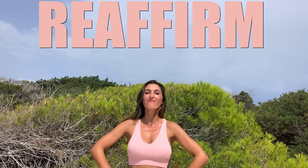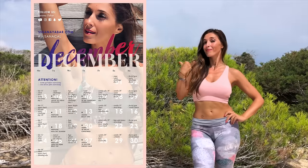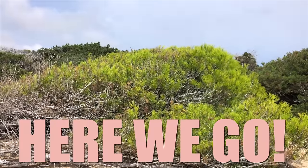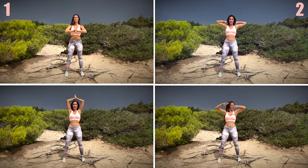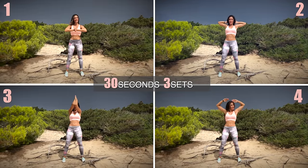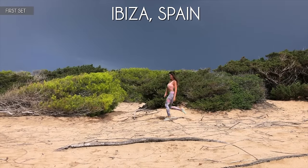If you want to reaffirm, eliminate fat and give the appearance of greater volume, this is your routine. My advice is to accompany this routine with my monthly calendar, since working out other muscles will get you an optimal result. Come on, do it with me. Here we go. This routine consists of four exercises. Each one we will do for 30 seconds and the entire routine will be done in three sets. If you want, add weights to intensify this workout. Let's get started.